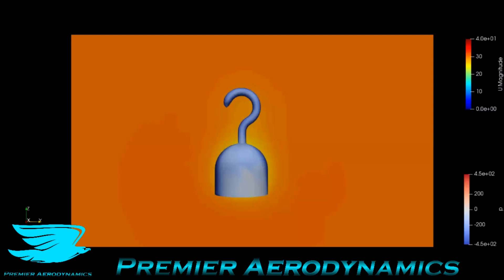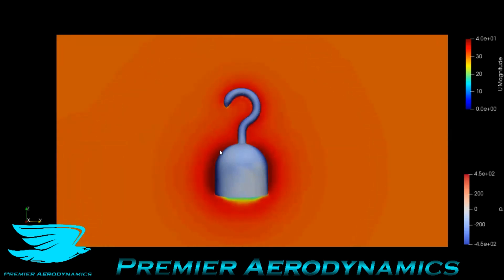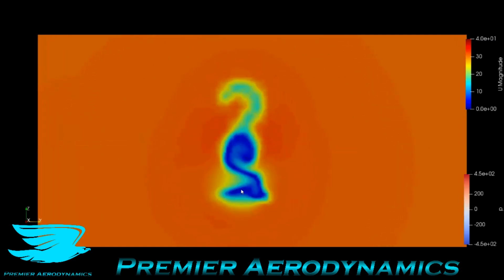This is the aerodynamics of a pirate hook — the thing you put in your hand to grab the booty with. We have flow upstream coming through the hook going downstream, colored from zero to 40 meters per second. You get a lot of flow acceleration around the actual hand part of the hook, and there's a really interesting roll-up happening here.